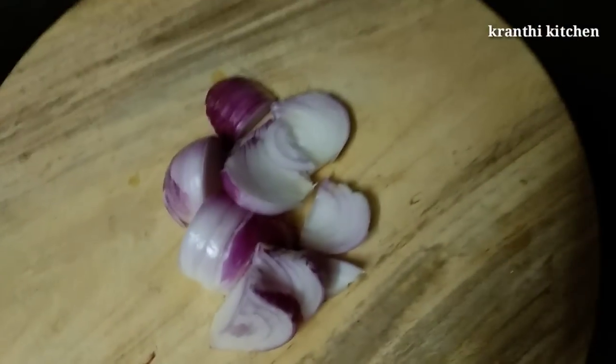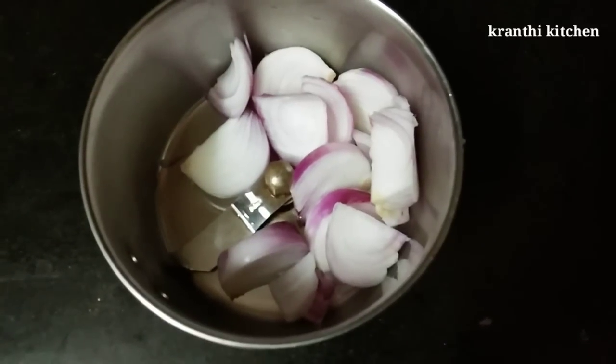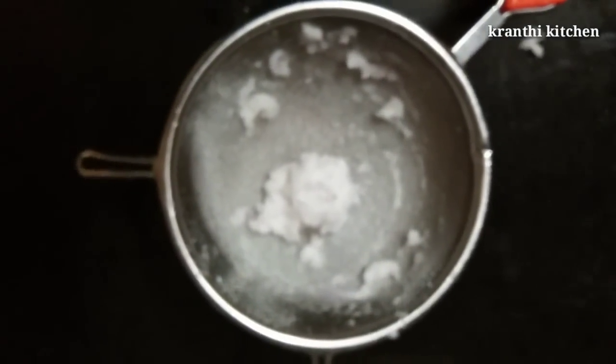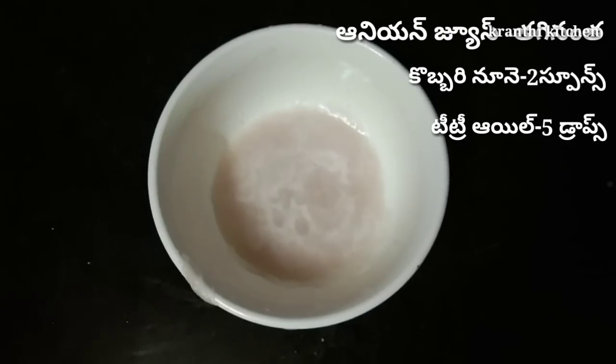First, add 2 onions to the top. Cut it to the top and mix it.